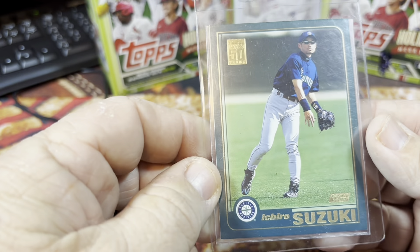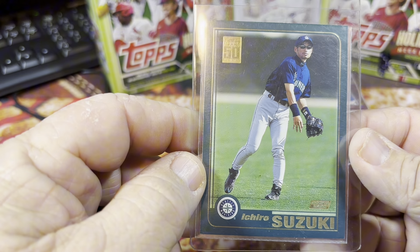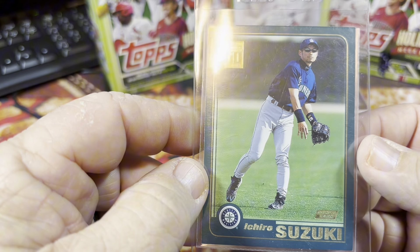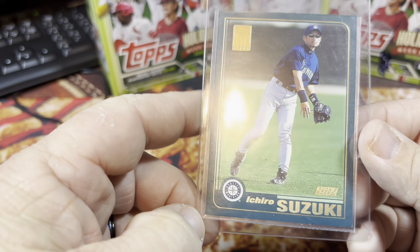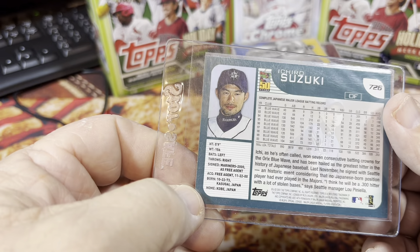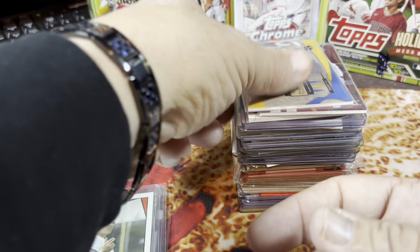And then I found an Ichiro rookie card — I think I've got two of them. I didn't think I would find another one. It looks like it's got a little corner ding, but an Ichiro rookie card, that's pretty sweet.